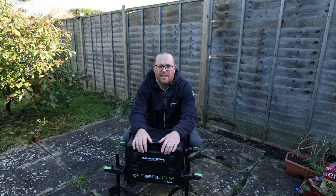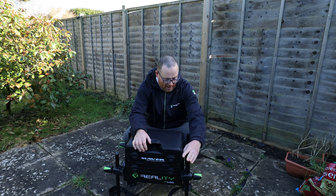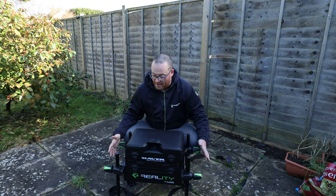So we've got the Maver Reality R100 box, which is a budget box. It's got 25mm legs, four legs obviously, and big knobs on here so you can easily fasten it.